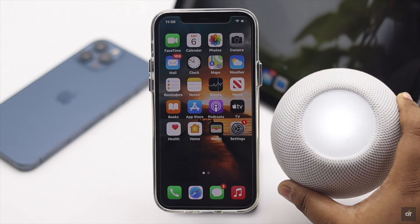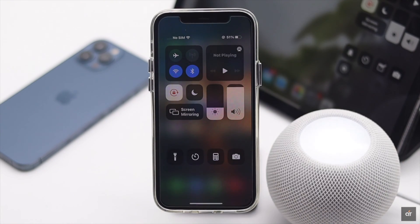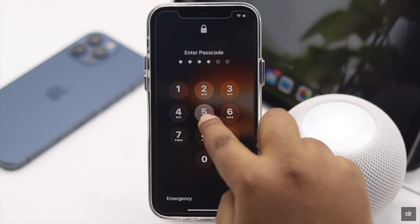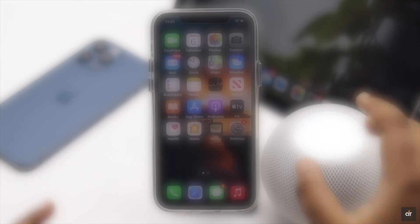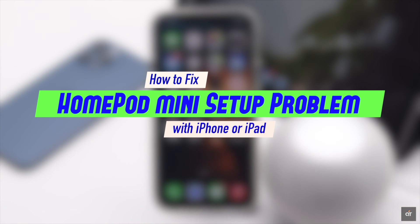Are you having trouble setting up your HomePod mini, or not getting the pop-up to set up your HomePod mini? Usually when you turn on your HomePod mini, you get a pop-up on the iPhone or iPad that is in Bluetooth range, but due to some software problems you can face this issue. In this video we will show you some easy ways to fix unable to set up HomePod mini with iPhone or iPad.